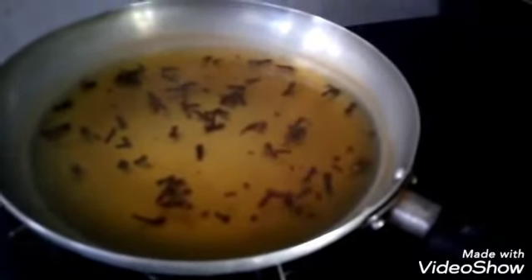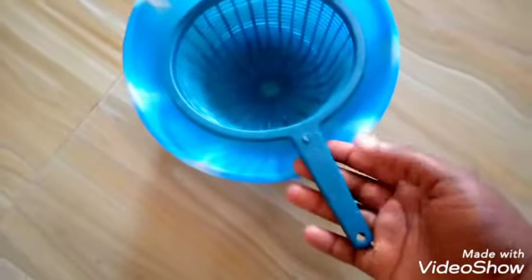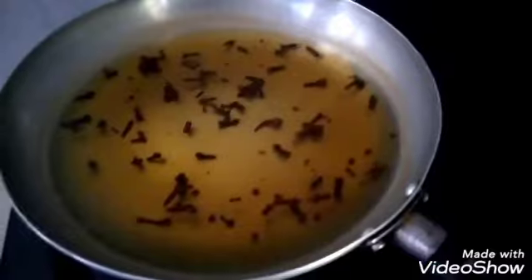Before you proceed to drinking it, you have to strain out the juice. This is my bowl which I'll be using to strain out the juice and remove large particles using my plastic strainer. So let's go ahead and strain it.